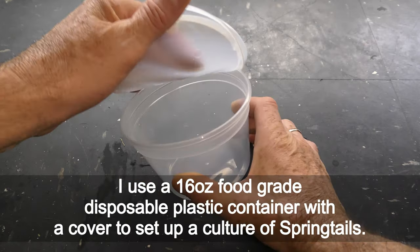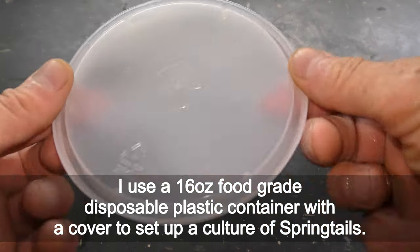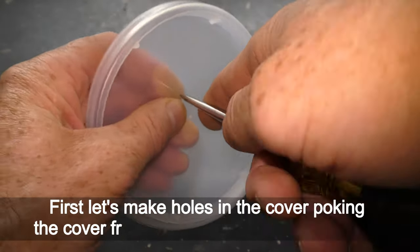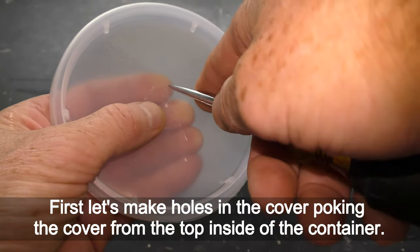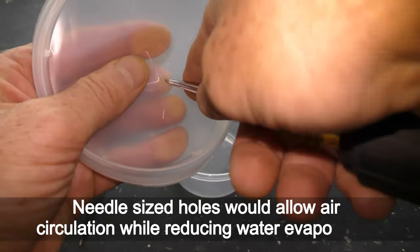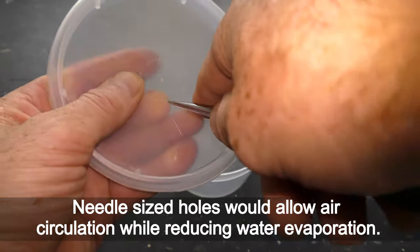I use a 16-quart food-grade disposable plastic container with a cover to set up a culture of springtails. First, let's make holes in the cover, poking the cover from the top inside of the container. Needle-sized holes would allow air circulation while reducing water evaporation.